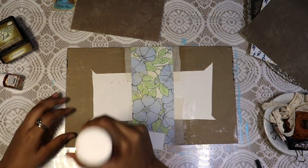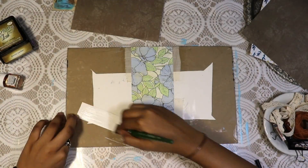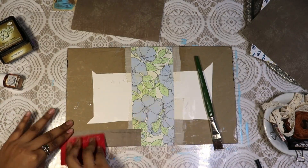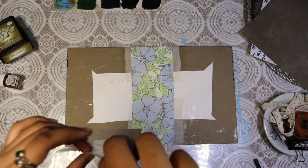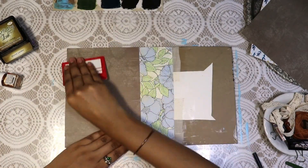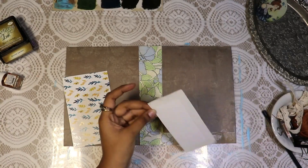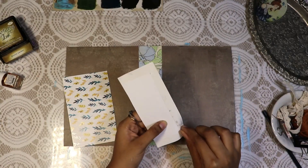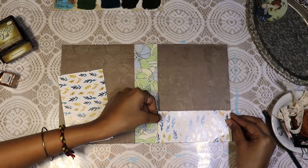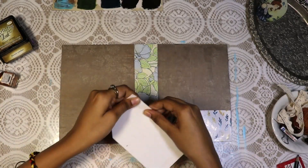Then I'm also covering the inner cover with this vintage pattern paper — I'll leave the link of this pattern paper in the description. Now I took another pattern paper and made it into a pocket and stuck it on the back inner cover. With the remaining piece of pattern paper I made a tuck spot on the front inner cover.